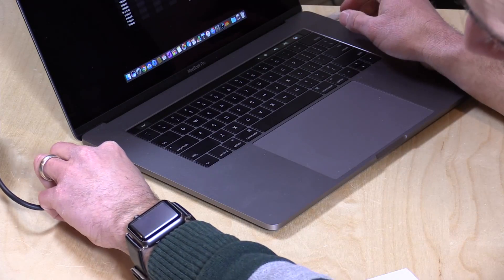I'm going to plug this into my Mac now, and we're going to run a little speed test on it to see how well it performs. Let's get this thing hooked up and we'll switch over to that speed test in just a second.